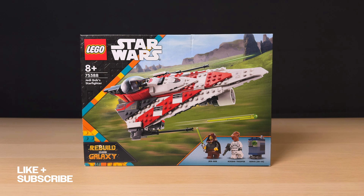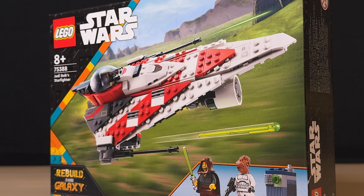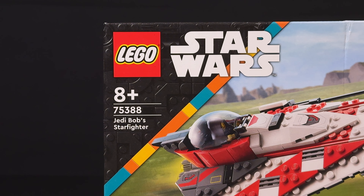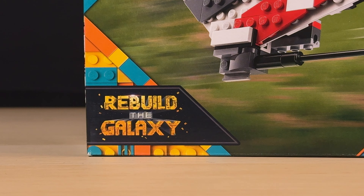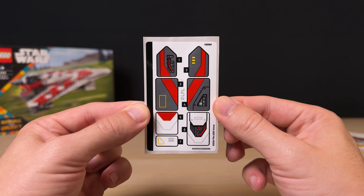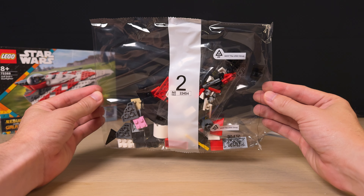Before we dive into the set, let's take a look at the box. The product shot looks really good and I like the feeling of speed thanks to the blurry background, but everything on the left doesn't look too great — it's a bit busy because of that orange, yellow, and teal bricks as well as the info text overlay. As with most sets, I feel like the back is way better, giving us a nice shot of the ship and characters while showing off some of the play features. Inside we get a standard 100-page instruction booklet, a sticker sheet with seven stickers, four plastic bags, and for some reason one random large wedge plate just tossed in there.